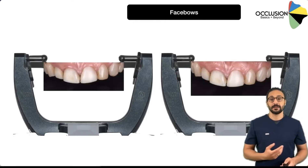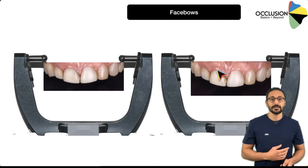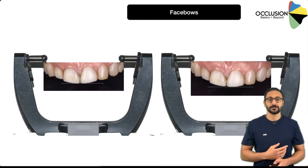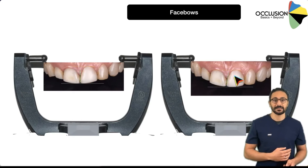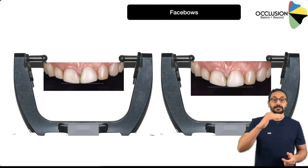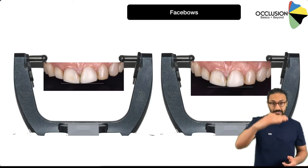If you take a case as an example, if you get the models mounted slightly tilted, your treatment plan completely changes. You go from having a midline that is not too canted and almost vertical — which the technician will copy, thinking we need to correct the gingival levels — to a case where actually the midline is very canted and we need to correct that cant, and the gingival levels are not that far off. Your treatment plan will drastically change if you do not convey the correct horizontal plane from the patient to your articulator, so the technician can see what you see.